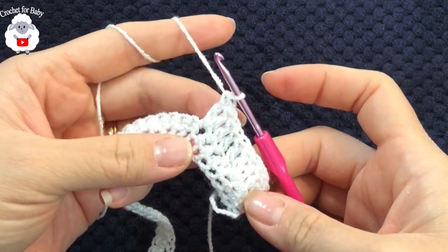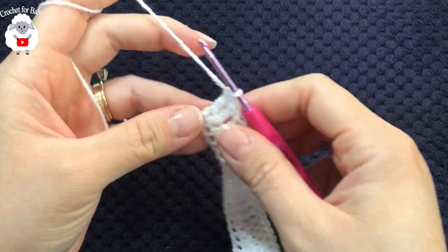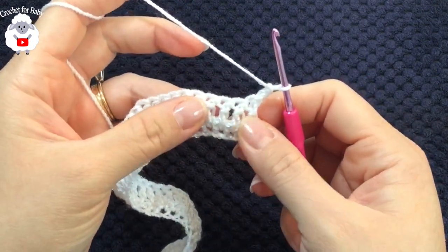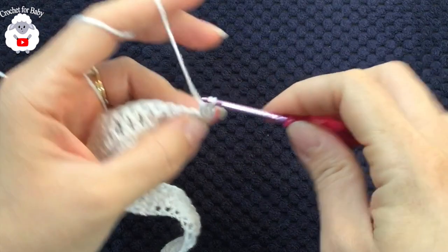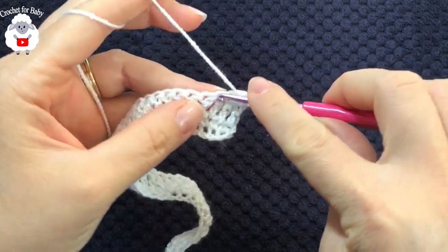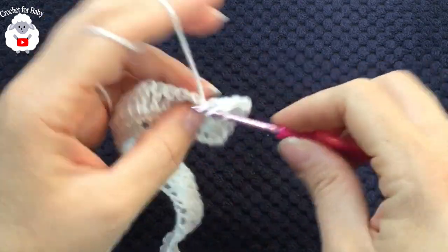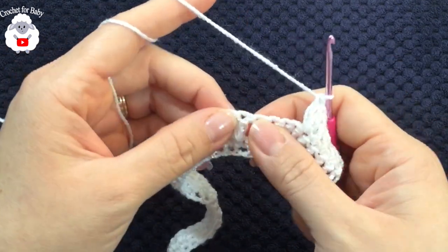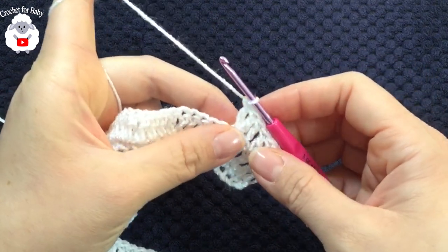At the end of the second row I have a total of 74 double crochets. For the third row, chain two and turn. In this row we're going to make four double crochets, then into the next stitch two double crochets. The repeat sequence is: four double crochets then into the next stitch two double crochets. Continue like this for the third row — you'll finish with 88 double crochets.